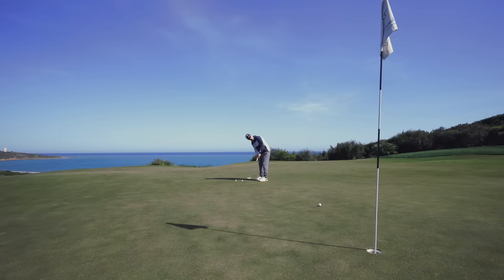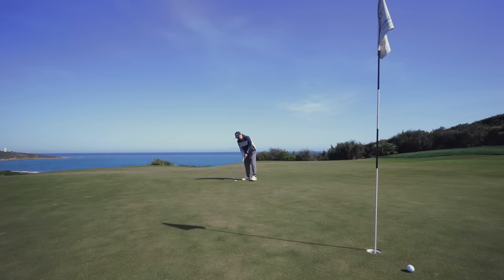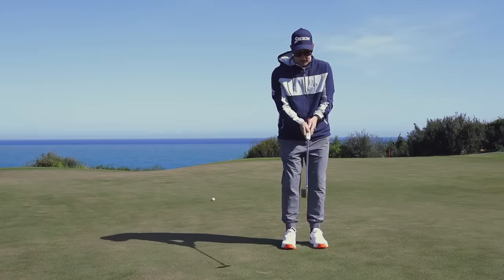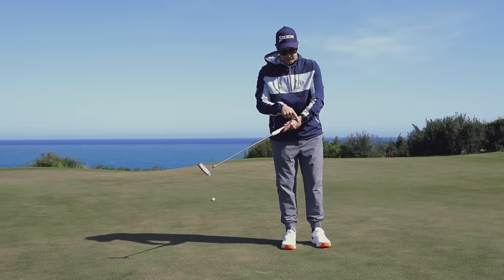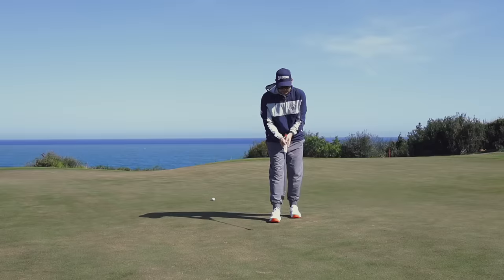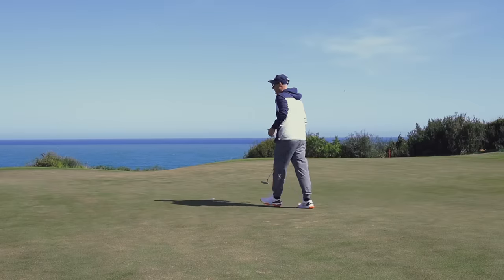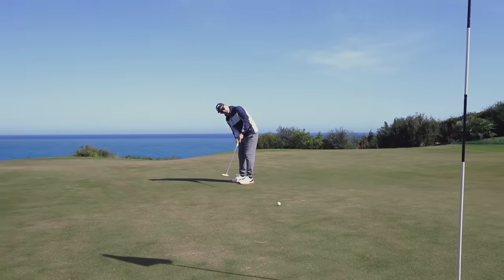Putting with this grip gives you more awareness - for me, of the bottom hand. When I've measured on my hack motion device, I can get a little too much lead wrist straightening off and then pull the putter through, resulting in pushes. I've been practicing moving the putter more altogether rather than this end overtaking the other, and this grip gives me a greater feeling of that.